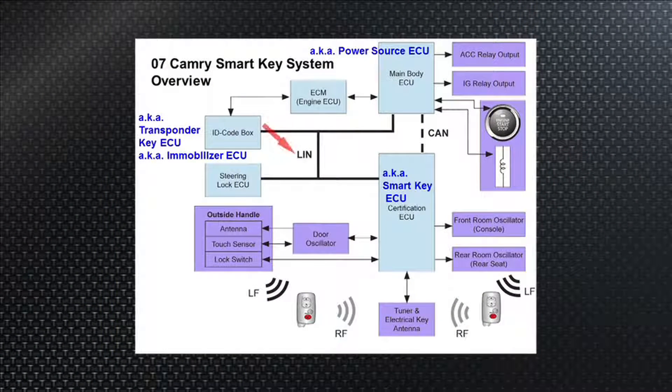That communication is through a LIN bus — local interface network — not a CAN bus. We can't read these information messages, but we know there's a square wave on that LIN bus between the certification ECU and the ID code box. The ID code box sees the right key ID, then asks the steering lock ECU — which keeps the steering wheel locked on a Camry — and the ECM for engine starting. In the case of a hybrid, also the hybrid ECU, which gives power to the big relays called contactors, bringing the high voltage battery pack online.